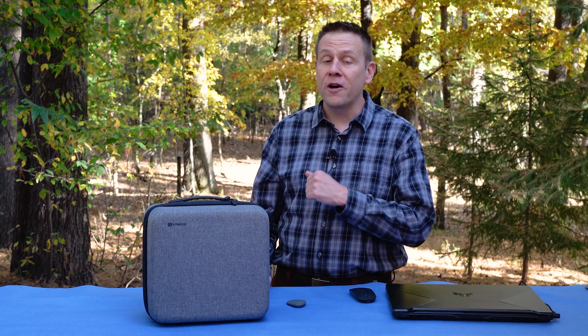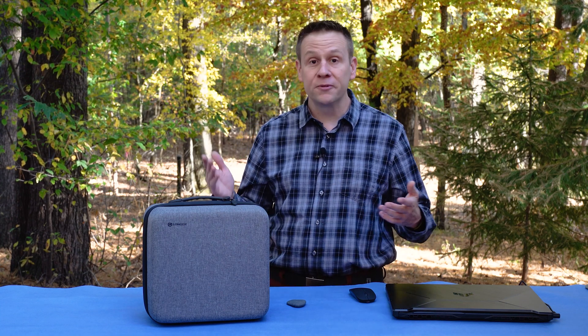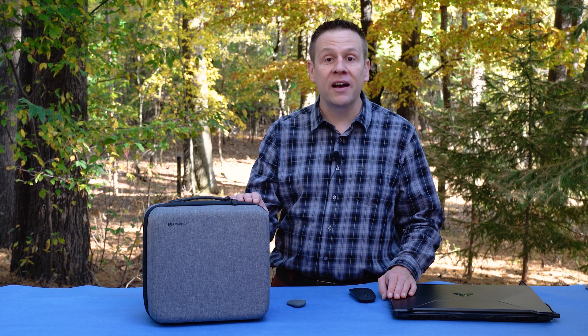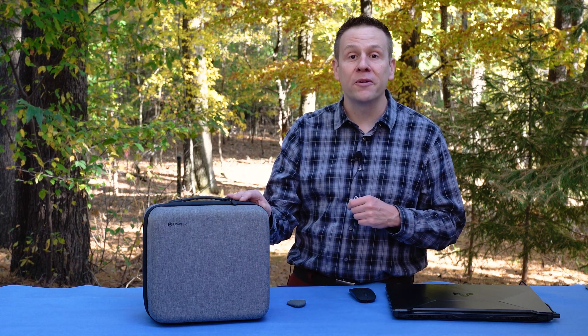Hey everyone, Greg here from the Laser Channel where we learn, create, and share. Today is such a beautiful day, I thought I'd take today's video production outside and share this beautiful Wisconsin autumn weather with you.